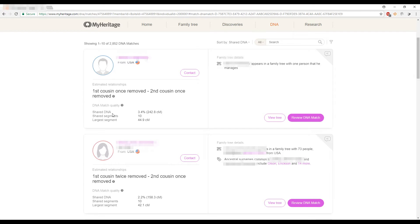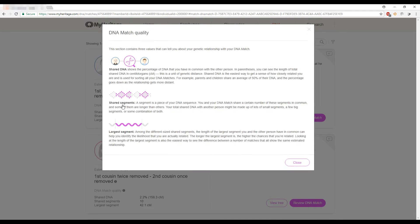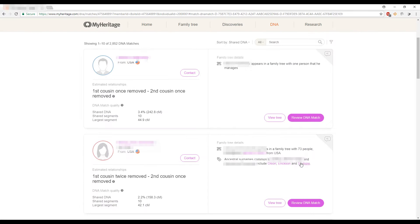One person here is believed to be a first or second cousin once removed to my husband. We can click the question mark to see how they figured that out. The DNA match quality shows 3.4% shared DNA, 242.8 cM — cM being a measuring unit for DNA — 10 shared segments, and a largest shared segment of 44.9 cM. We can also contact this person or view their tree to find where we're connected.